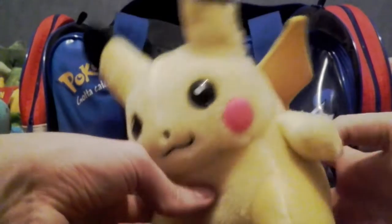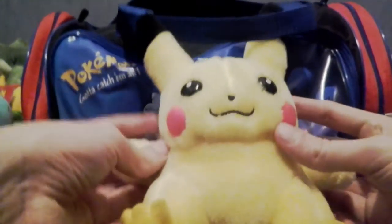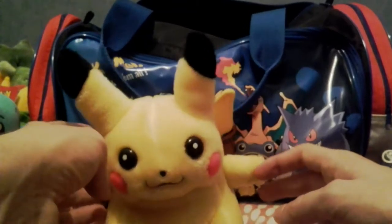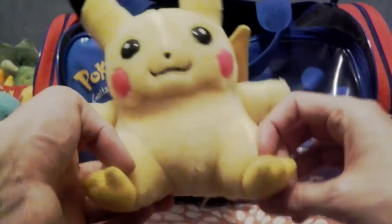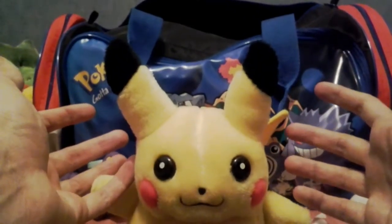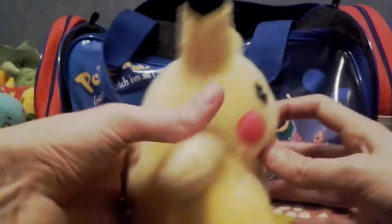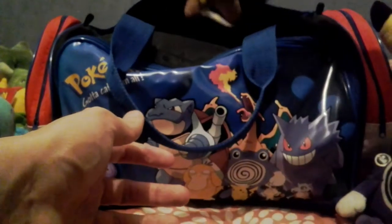We have a Pikachu plush — surprising to everybody, I'm sure. I feel this came a bit later — I think this was like the Pokemon 2000 era, as in the movie Pokemon 2000. I think this may be in the same group as the Bellossom plush from part two, where it's pretty well made. I only bought it for a pound, so I really can't complain. He looks okay — if you want a Pikachu plush, that's a serviceable plush of Pikachu.